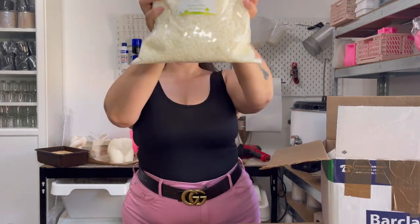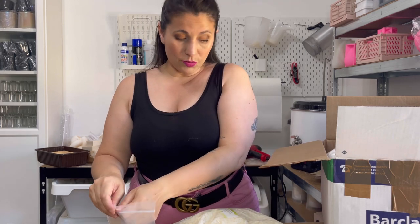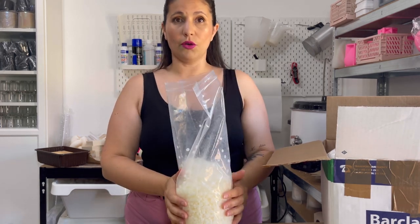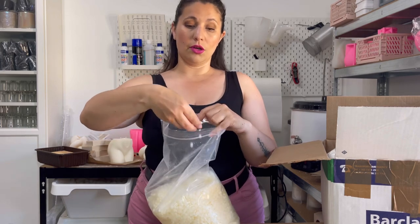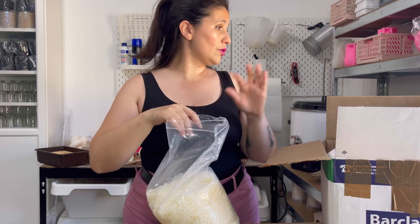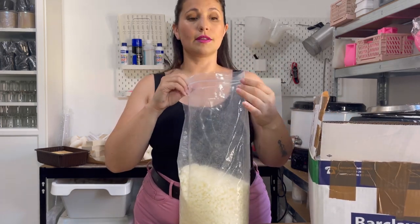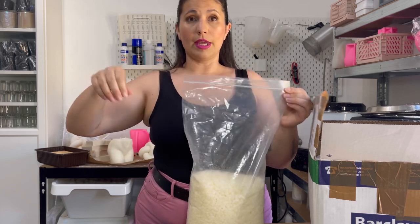The wax I've been using pretty much since the beginning is this one: EcoSoya CB Advanced. It's a soy wax — a soy matrix container wax — and it comes in pellets. You just put it in your melter or double boiler depending on the scale of your operation. I use a soup kettle for all my scented candles. This wax I would say is great when you're a beginner. EcoSoya CB Advanced has always given me the smoothest tops — no sinkholes ever — very good adhesion to the glass, and a very good hot throw.